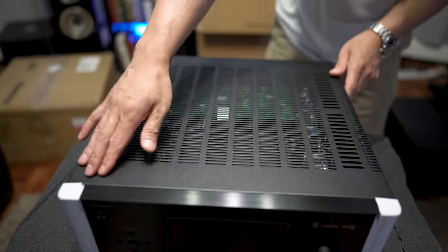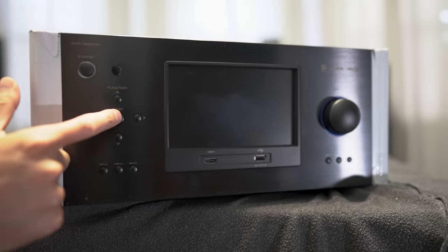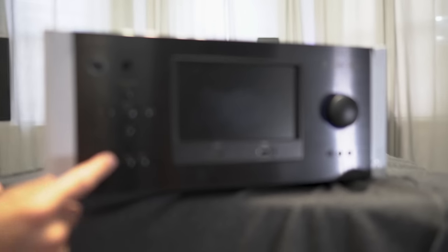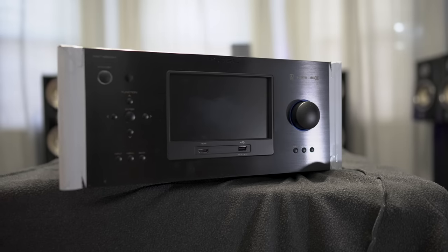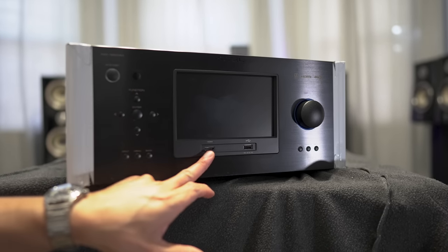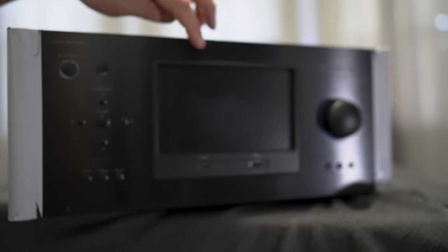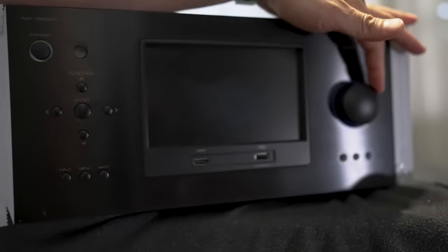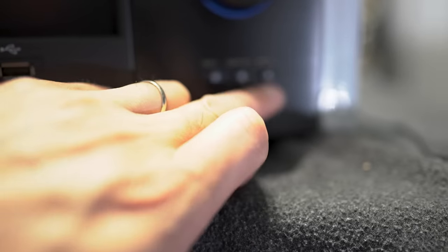Let's take a look up front. We've got your power button, IR sensor, directional pad, input selection, menu button, and the back button. There's a front HDMI input along with a USB input. Here we've got a 7-inch front panel display. The volume knob is on the right, and on the bottom we have the surround button, the display button, and the mute button.